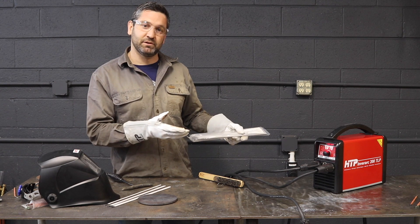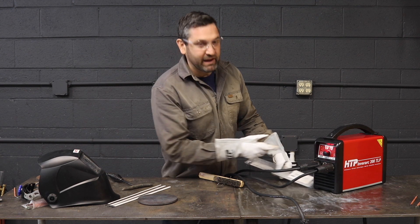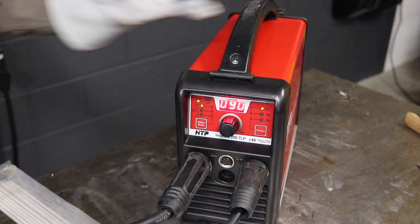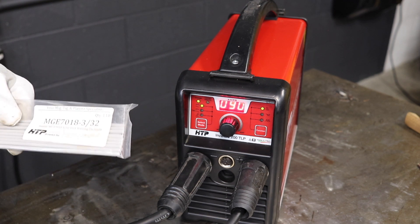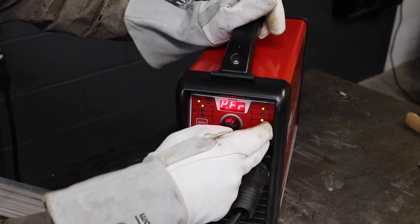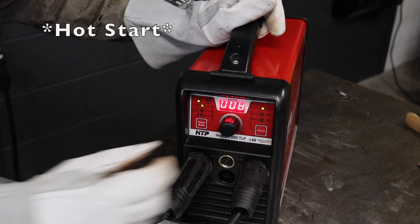We're going to go from running an F3 cellulosic rod over to an F4 rod. We have the HTP 7018 3/32" rod and I'm going to change out of the cellulosic setting into more of a soft arc. Currently we are in cellulosic — we skip through TIG and up here is a softer arc for your 7018s, 6013s, and even your F1 rods like 7024s. We'll probably be somewhere in the high 80s, arc force is at 10, which is more than enough. We don't want to get too high on a soft arc, and we're going to keep our arc force on the low end.